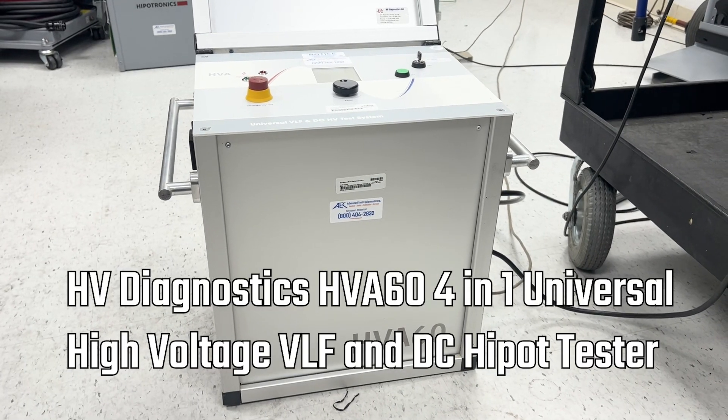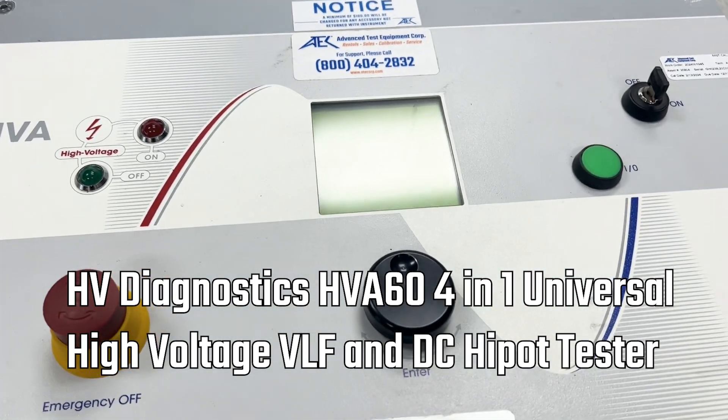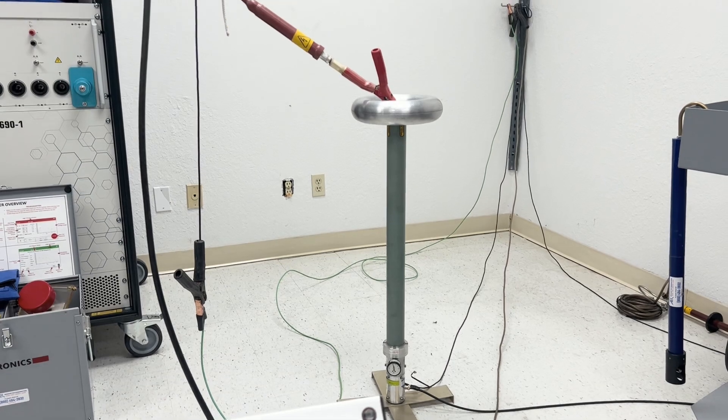Here we are with the HV Diagnostics HVA60, which is a 60 kV VLF, and we're verifying its performance today using our high voltage meter.